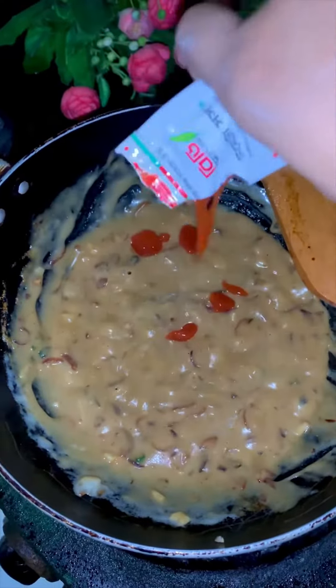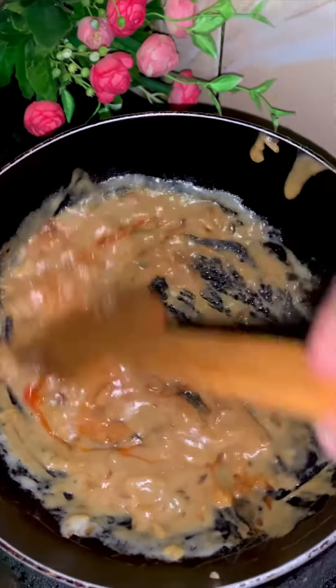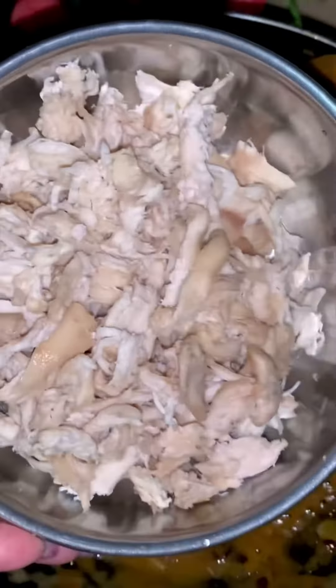This liquid is made of tomato sauce and ketchup. I am mixing this well with the green onion.